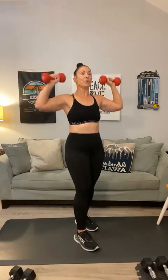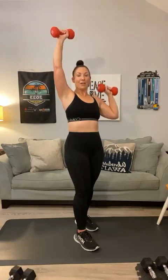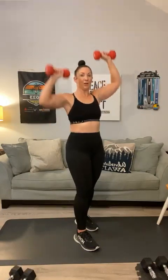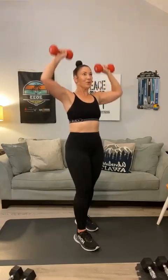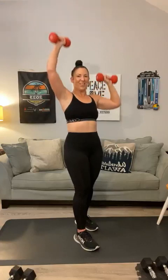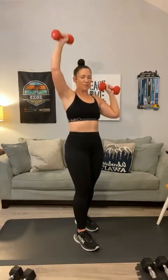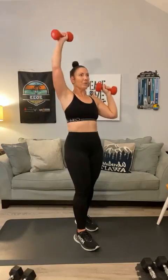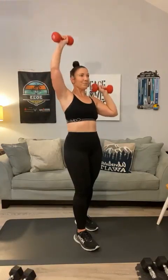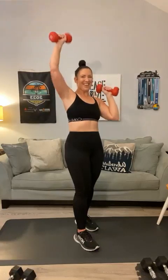Bring it up and up — shoulder press: 1, 2, 3. Now bring one down — let's go alternating. 1, 2, 3, 4, that's it Kenya, 5 — burn it out — 6, 7 — three more — 8, 9, 10. Yes!